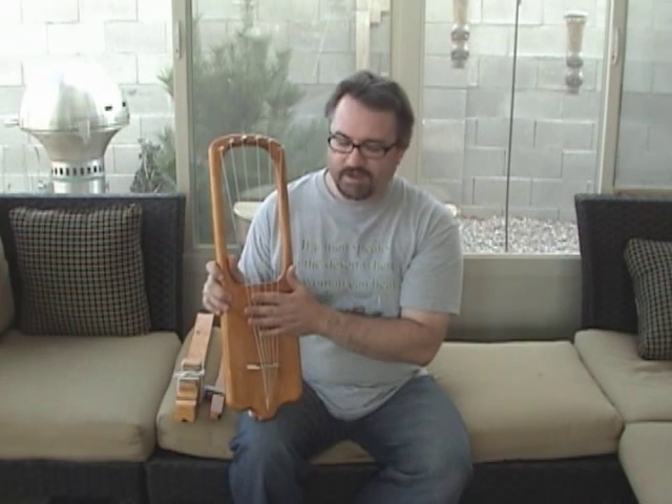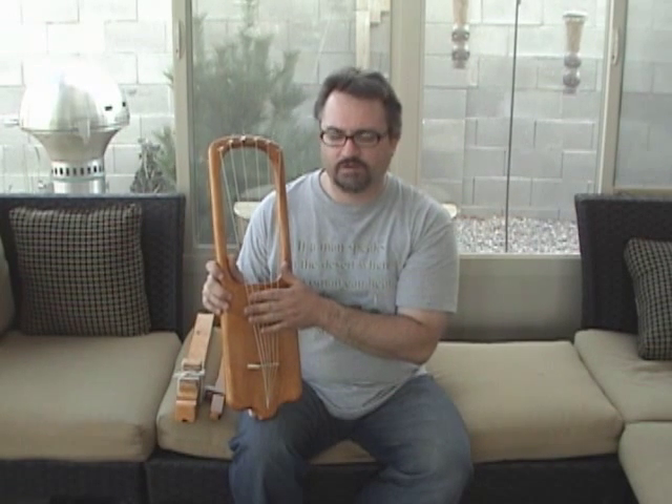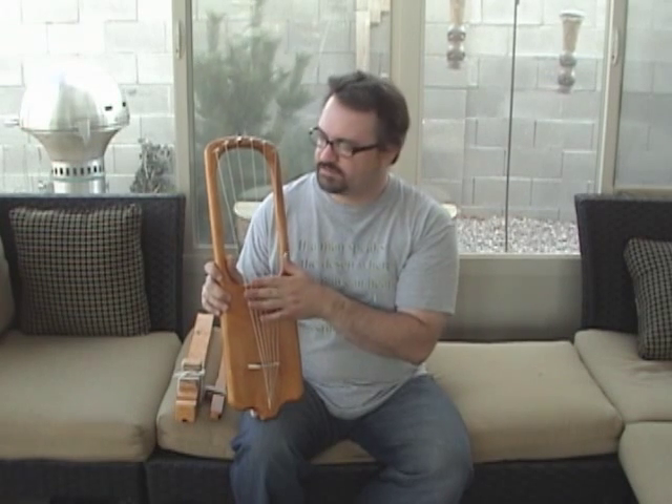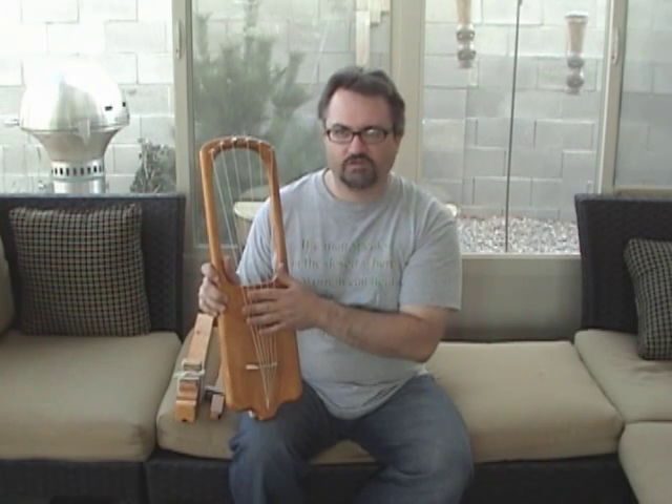There are Zitherpins up here. It has nylon strings — guitar strings. They say to use the high-pitched guitar strings, but since this was my first one I thought, well, I just want to use whatever guitar strings I have handy. So I used the lowest-pitched guitar strings here instead.